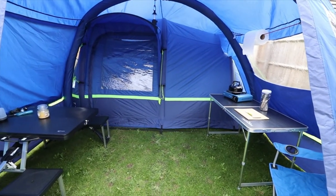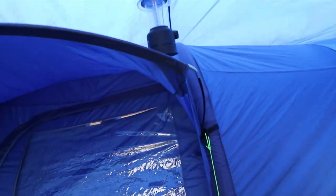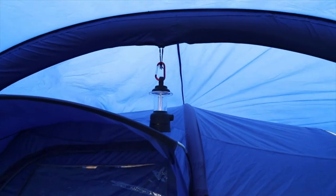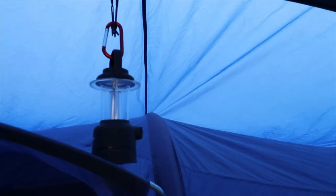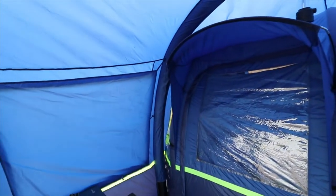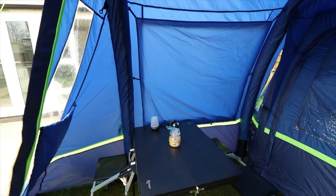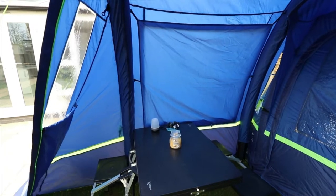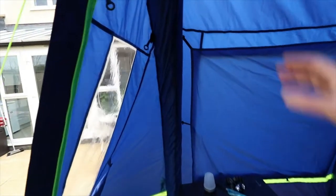That is the Berghaus air porch. A couple more things — I've used this zip loop as a lantern holder. I've put a carabiner clip between the two zips and hung a lantern from it. You have got another one on this side as well. You would inflate the beams to about 5 psi, which is normal for the Berghaus tent. Even at 5 psi they're very, very solid and they don't really move.